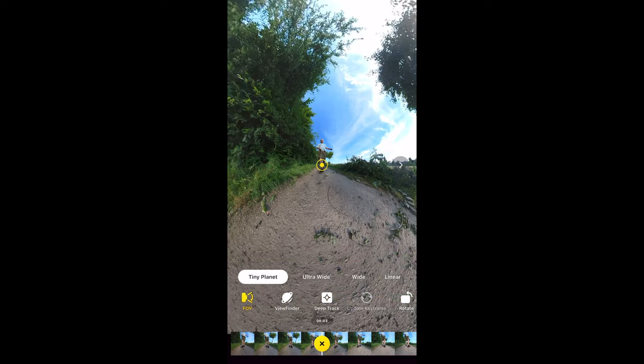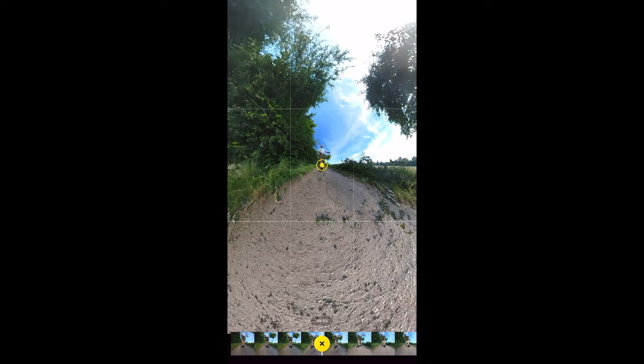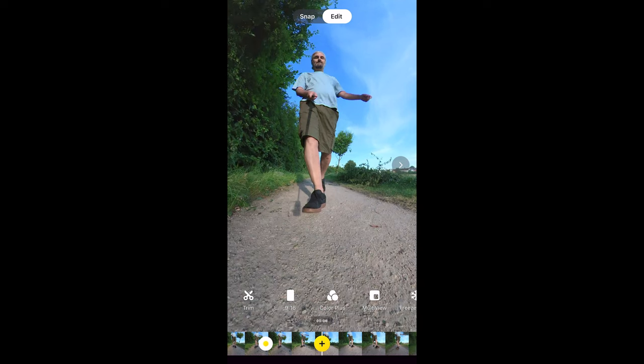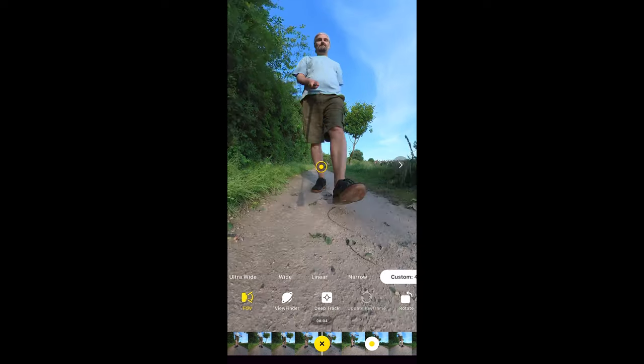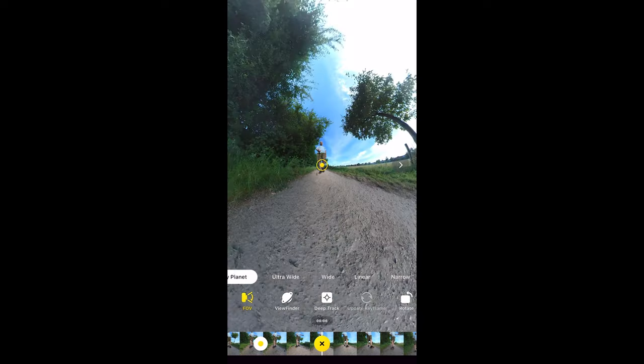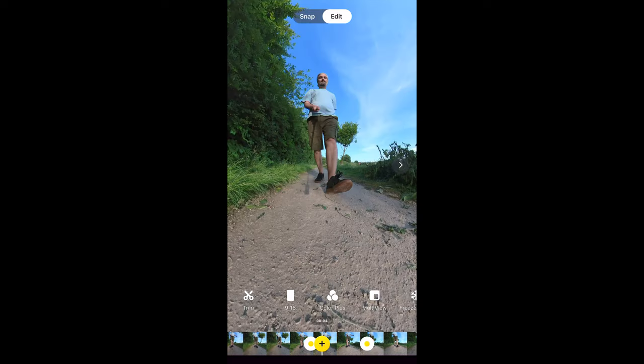Move along the timeline, add another keyframe and change the field of view. When you play between the keyframes, the field of view changes from the first setting to the second. This allows you to, for example, zoom in and out during a shot.